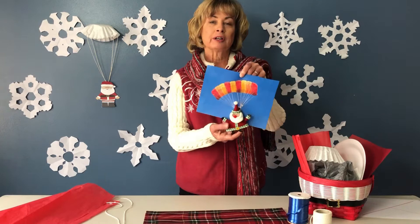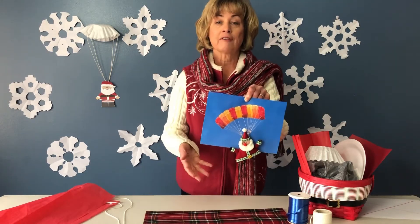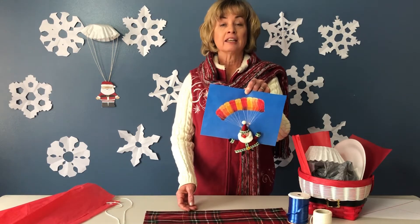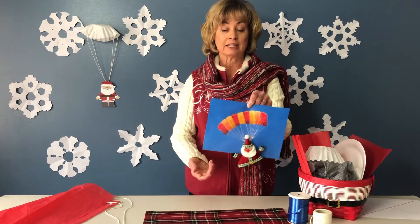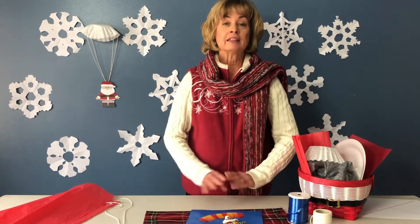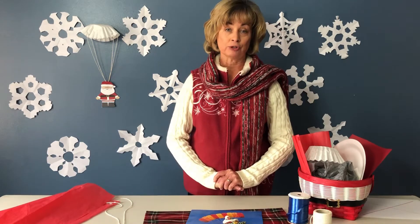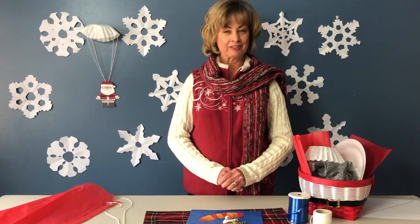Parachutes work by slowing down the load traveling through the air by drag, or air resistance. Air or wind gets up under the canopy and slows Santa down. Keep that in mind when you create your parachute — you want to make sure Santa lands gently and safely on the ground.